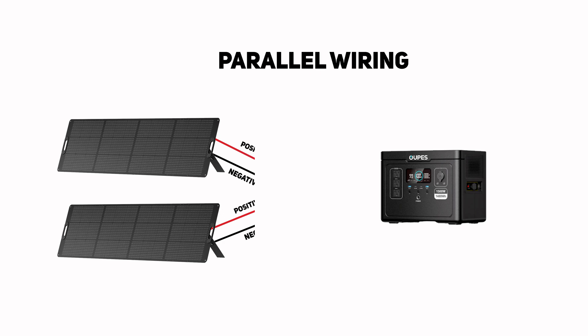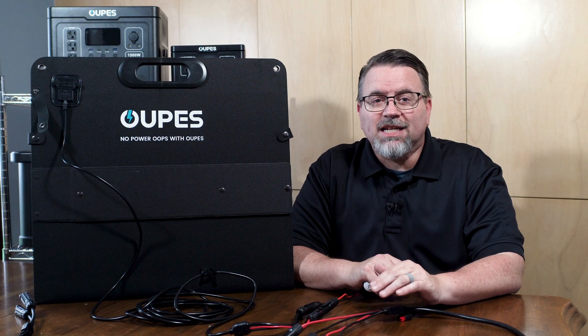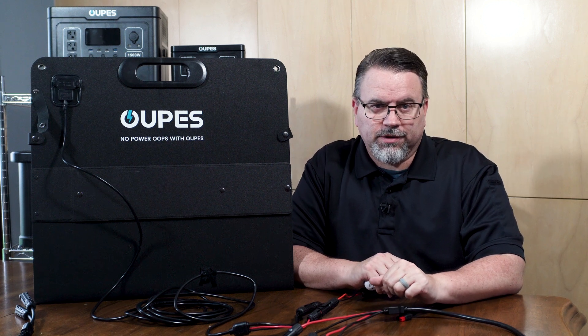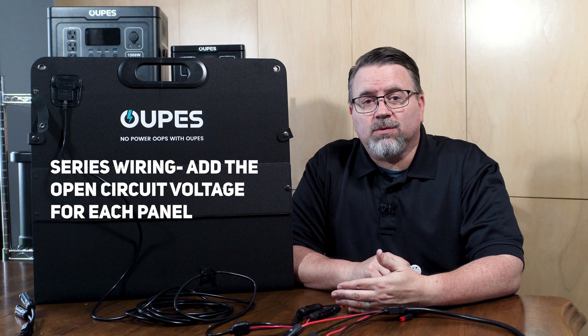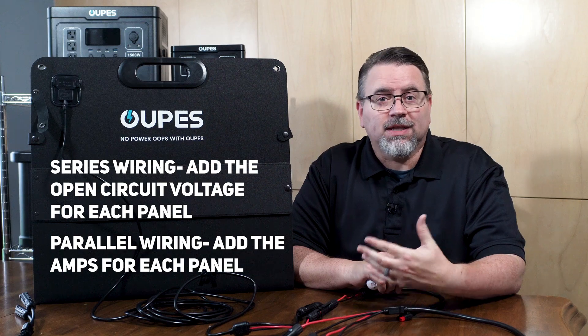For parallel, you'll need to bring all the positive outputs of the panels together into the positive input of the generator, and all the negative outputs together into the negative input. Series and parallel wiring each behave differently and you need to consider how they work with your panels and solar generator. Wiring panels in series will increase the voltage. Wiring panels in parallel will increase the amps.